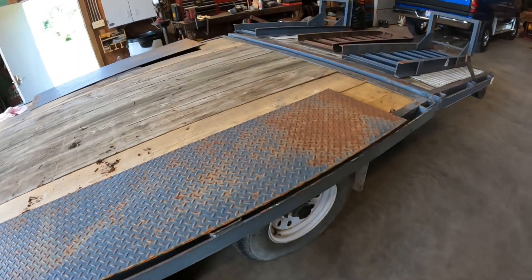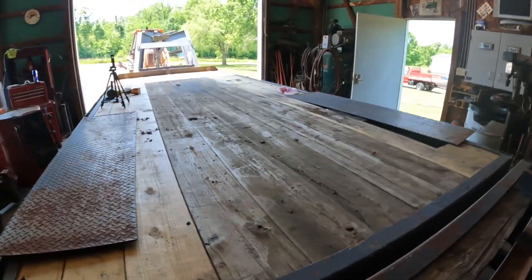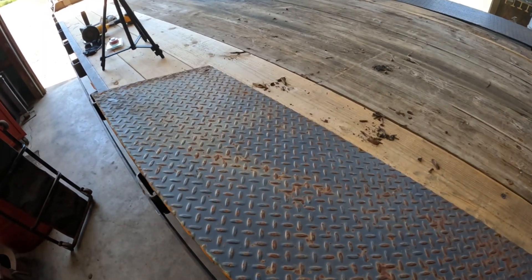Alright, so we went ahead and replaced a few boards on the old gooseneck, but just went the cheap route for now, so we need to bolt it down.